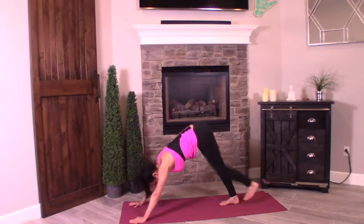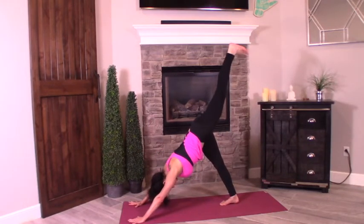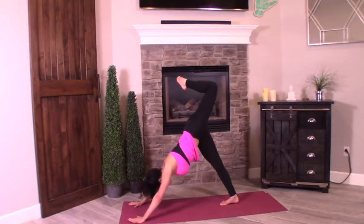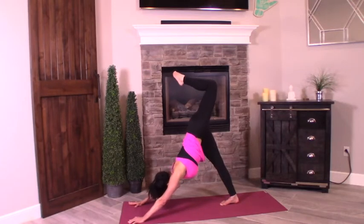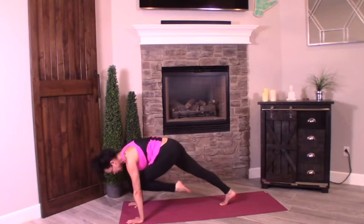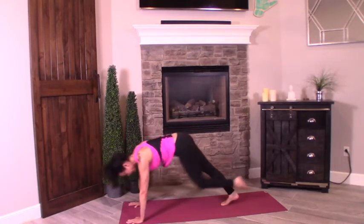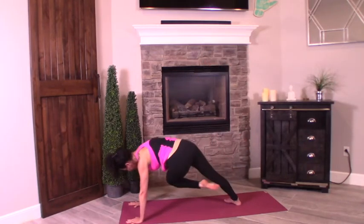Inhale, left leg up — three-legged dog. Press back, pressing that right heel into the mat. Big inhale. Exhale, bend that knee, stack the hips, lift that knee up towards the ceiling. Remember, that shoulder is probably lifting — square the shoulders to the mat. Press back, knee up. Big inhale. Exhale, swing that knee underneath toward your heart. Lift. Inhale, press back — three-legged dog. Exhale, bring that left knee to the left elbow. Inhale, press it back. Exhale, bend the knee, twist to the right elbow. Bring it back.